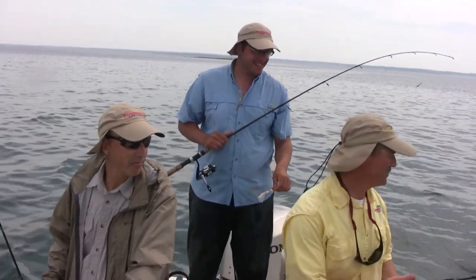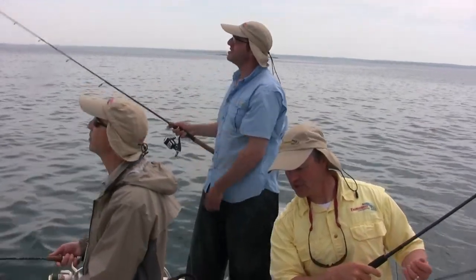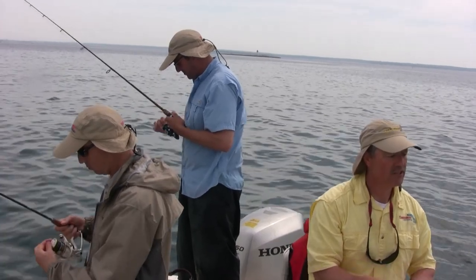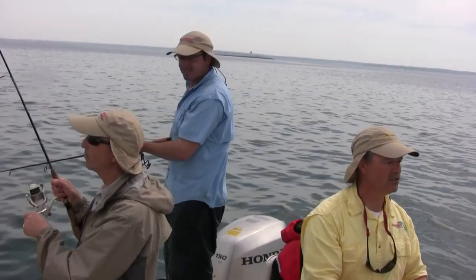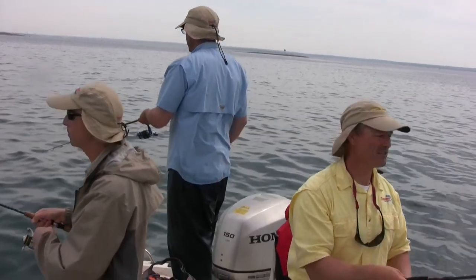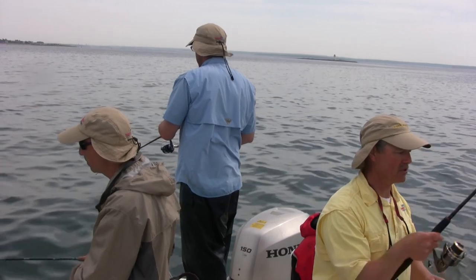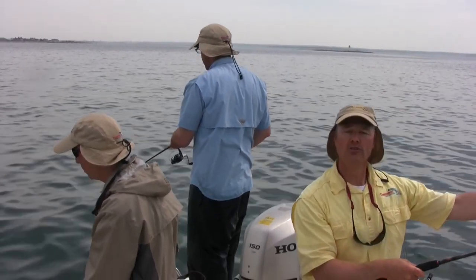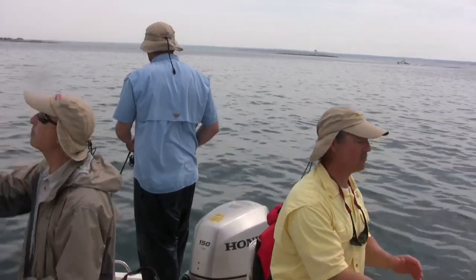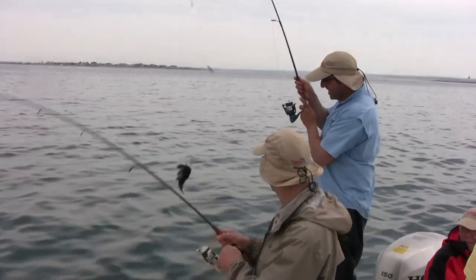We're fishing in about 21 feet of water, and the water temperature is 63 degrees, so these fish should be active. It's a calm day, which is perfect for Flexi Jigs. All we're going to do is jig these up and down to attract the bite. We're drifting today — just starting at a spot and drifting for a while. If we get into fish, we'll go back up and give ourselves another drift.